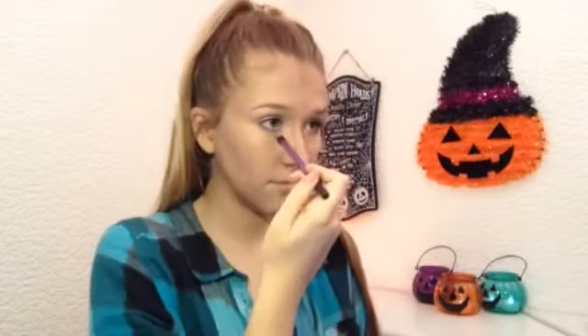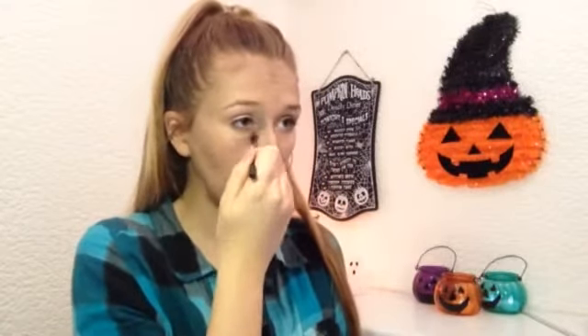I then took those contour shades along my jawline and blended that down my neck. Then I'm taking the matte gray again on the Real Techniques base shadow brush and outlining the shapes of my under-eye circles, taking it right into the inner corner of the eye to make my eyes look really dark and tired.